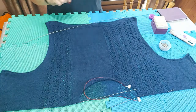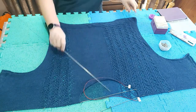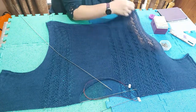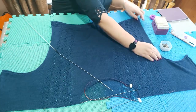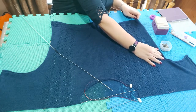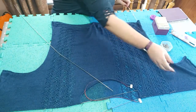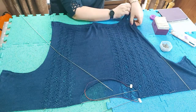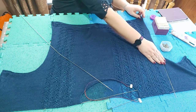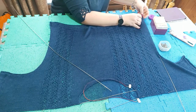Now I'm going to put a blocking wire up through the side seam. The side seam goes straight up to a certain point, then a few stitches are increased and then stitches are cast on for the sleeve. So I've gone inside the side seam and taken the wire out on top of the garment, making sure the front and the back line up.